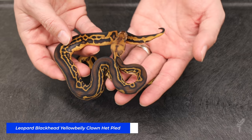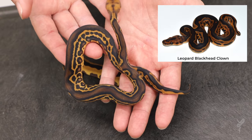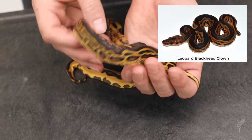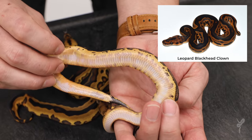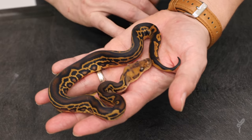This animal is 100% het pied, and this is the one in probably the whole clutch that I'm most sure on. I feel like this is just really straightforward. We've made leopard blackhead clowns that look very similar. The yellow-bellied adds a really cool element — more lacing and more crazy belly there. This is an amazing animal and this one I feel really sure about.